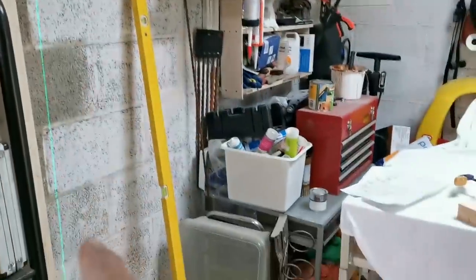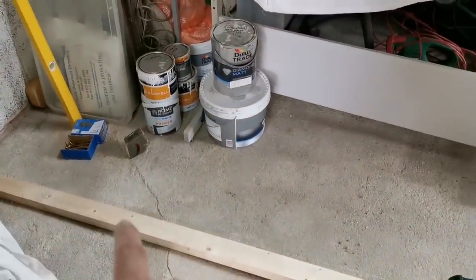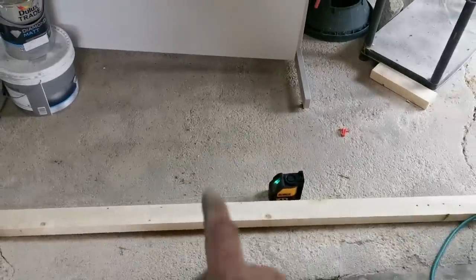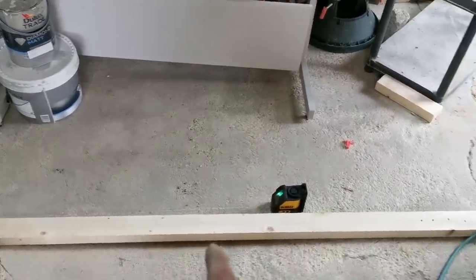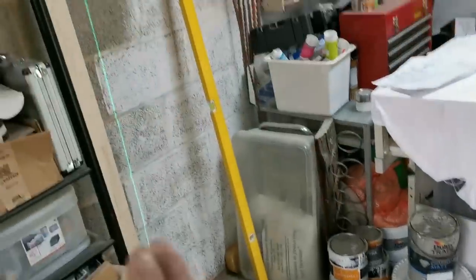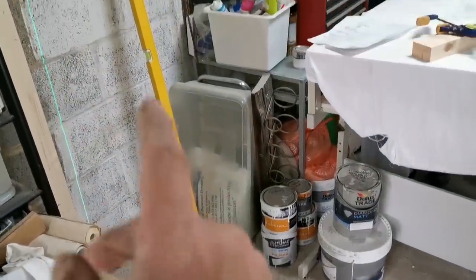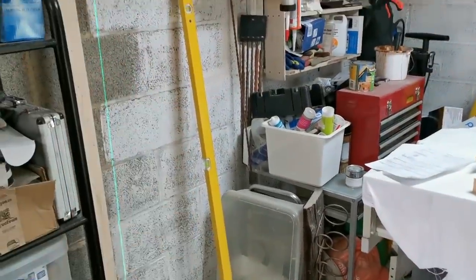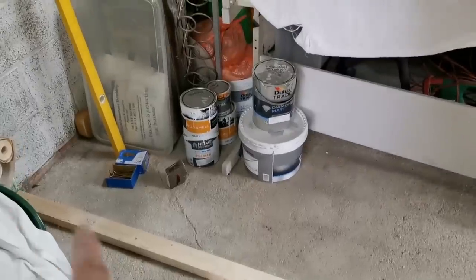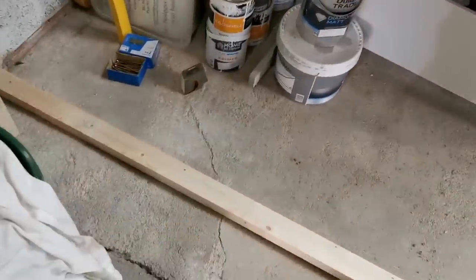I'll just check that wall is plumb. What I can do is come in 1200mm center, get a timber in, then 1200 again, and then go 400mm centers in between for studs. If that wall was crooked one way or the other I'd have to allow for that so I can scribe the board to the wall, but it's fairly plumb so I can just come in straight to 1200mm.